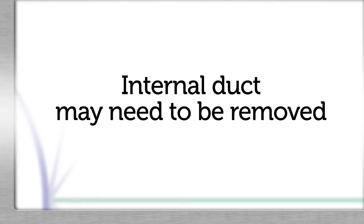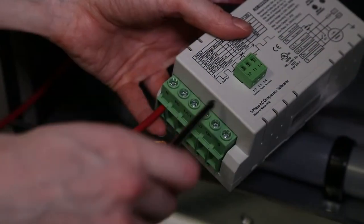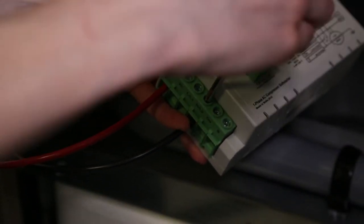Right hand down flow units may require the internal duct to be temporarily removed from the unit during kit installation. Cut off any excess wire length, strip the ends of the remaining wire, and connect the red wire to the R terminal on the soft start module and the black wire to the L2 terminal on the soft start module.